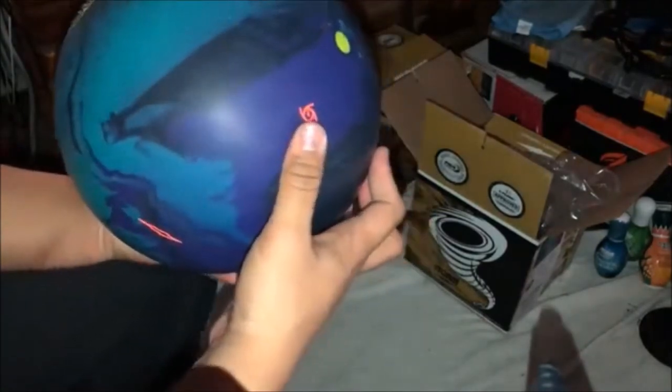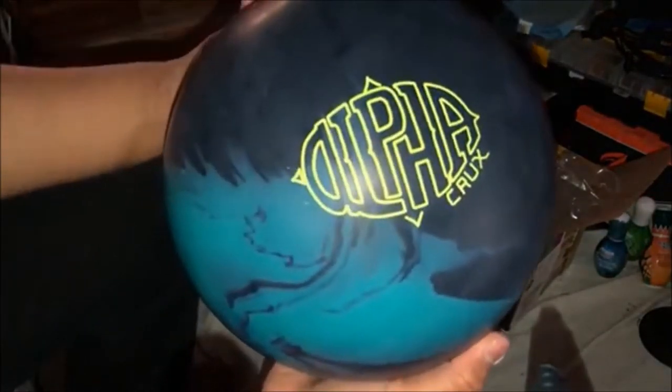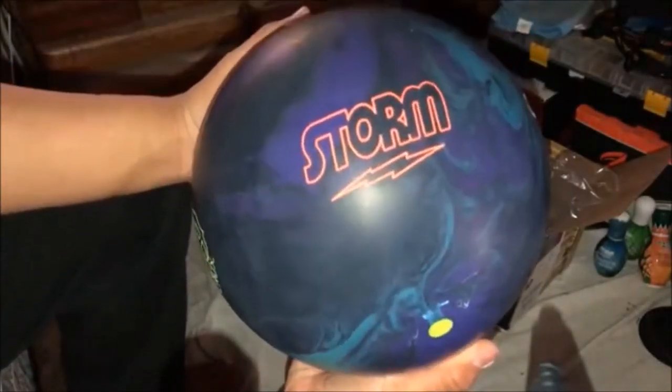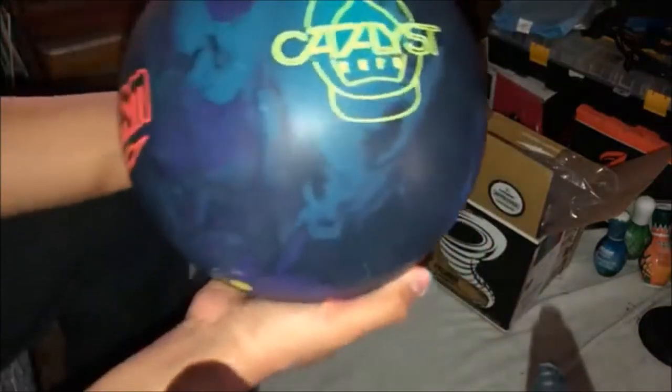It smells absolutely fresh, like a nice fruit. And here's the logo — the Alpha Crux — and the Storm Catalyst Core.